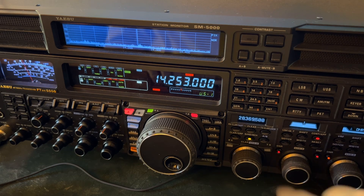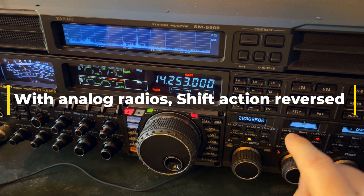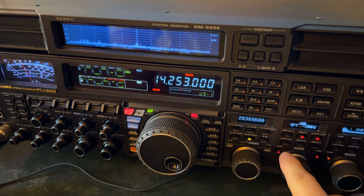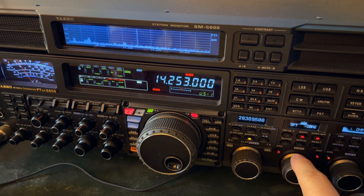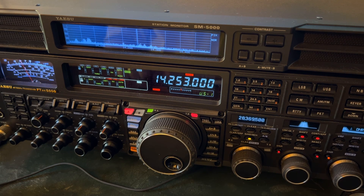With modern DSP, the shift doesn't change. Older radios, it did. With modern radios, all you've got to do is remember this: high pitch metallic sound, shift negative. Low pitch honking sound, shift positive. On this radio, the 5000 I'm teaching with — but it's the same on the DX10, 710, 891 — the DSP is handling it.